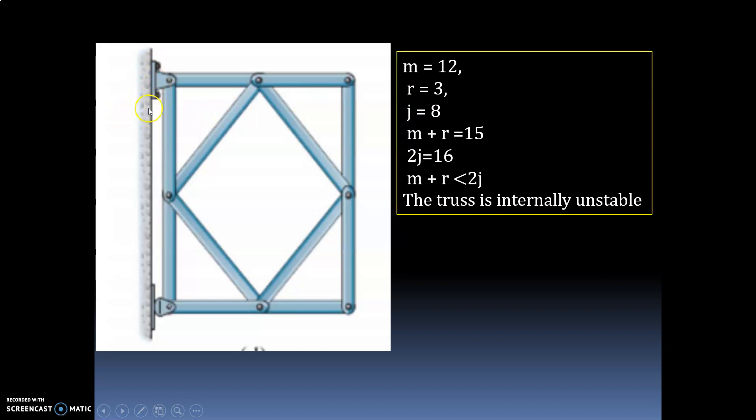Number of reactions: this is a hinged support giving 2 unknowns, and this is a roller support — you can see the small dot — giving 1. So the number of reactions is 2 plus 1, equal to 3.